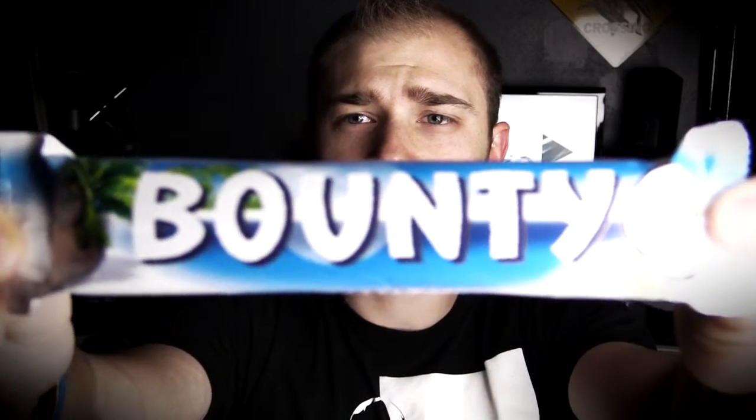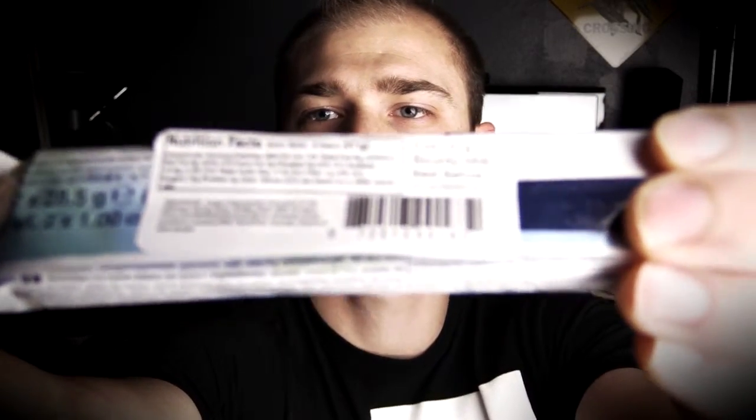According to the description, it is moist tender coconut covered in thick milk chocolate. So here's what the wrapper looks like. It says Bounty there. It's got a little palm tree or something and a picture of a coconut, so it's pretty obvious as to what it is. Let's rip off the American label — there's the American label with the nutrition facts.